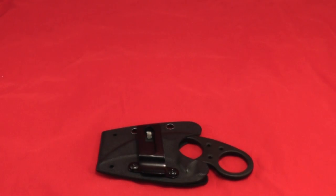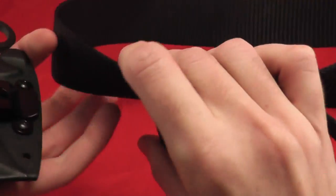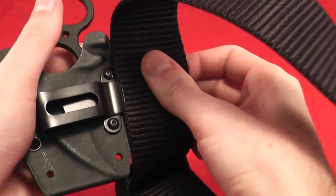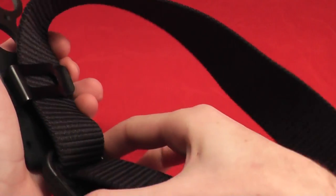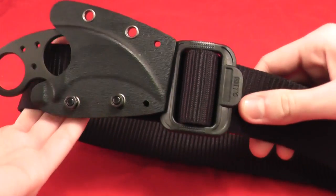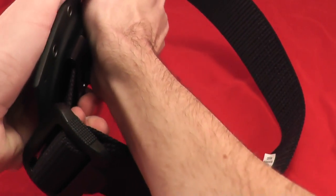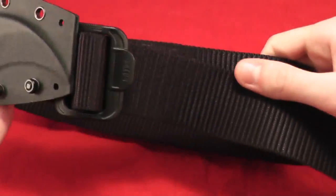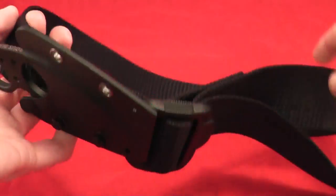Let's show it on the 511 belt that I currently use right here. It will not go all the way over the belt, which it's not designed to. Simply slide it over like this. Very nice retention. I usually push it a little bit over. It's a little bit like that — very close to the body, very slim line.